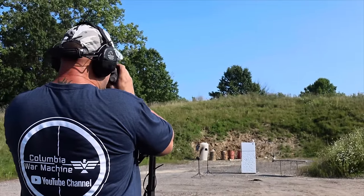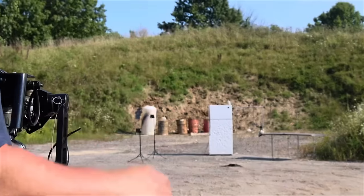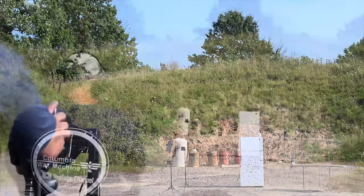We're at 21 yards now. Let's see what this thing will do — I'm going to try and shoot the top part, where the freezer is, to see if the rounds will go all the way through it. 21 yards, here we go.